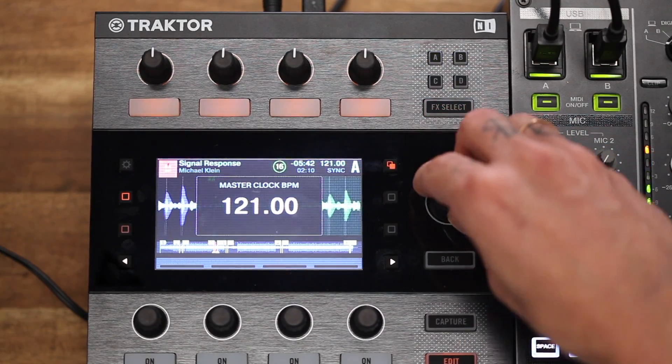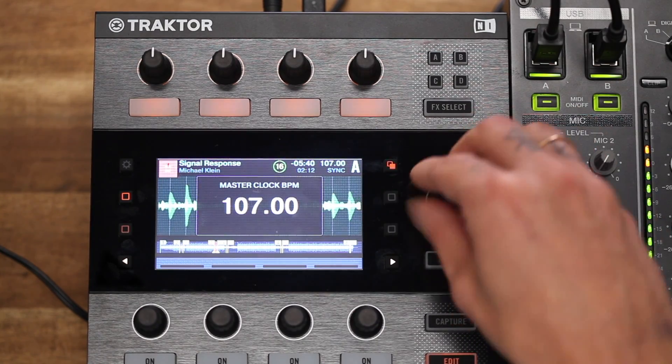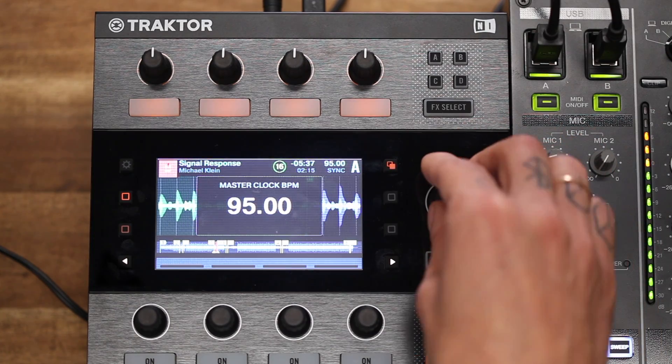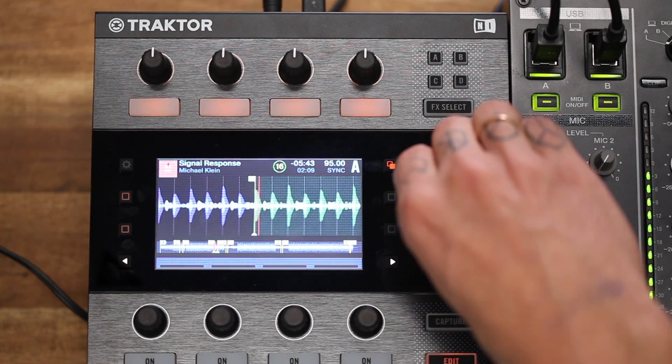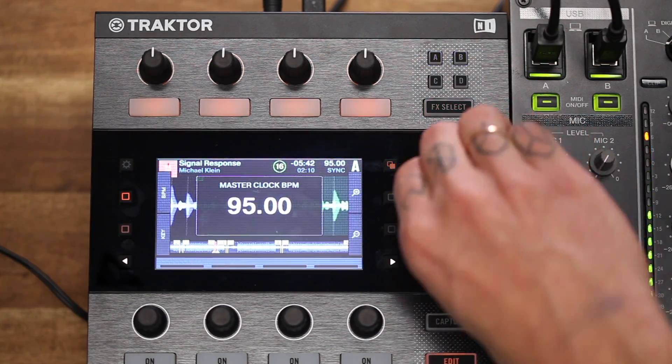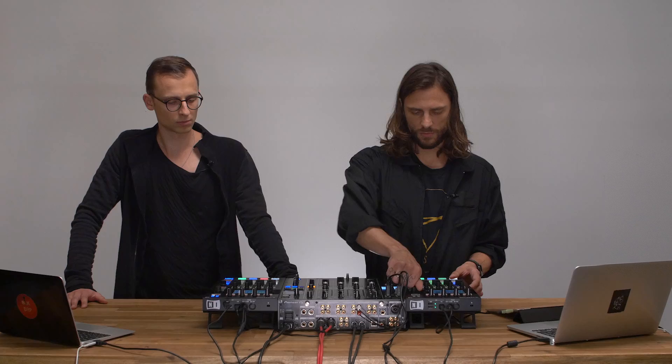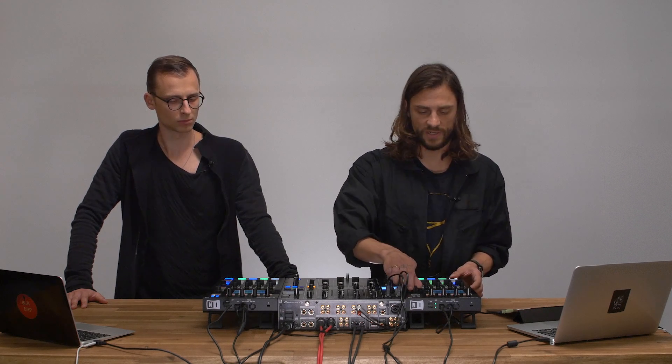Just to make sure that everything is really tight, I'm going to change the tempo and demonstrate to you that we're both really locked together. So you can see even if I go drastically down to like 95 BPM, we're still in sync. Everything runs smoothly. Just going up again. And as you can hear, the clocks are really, really tight.